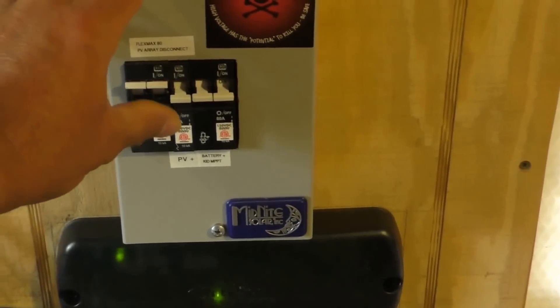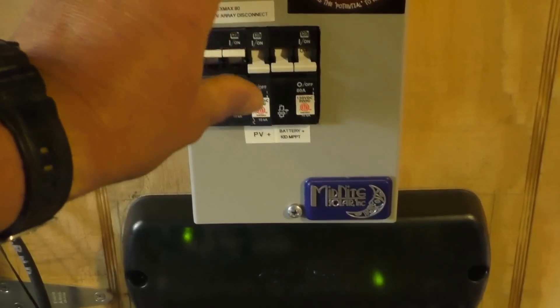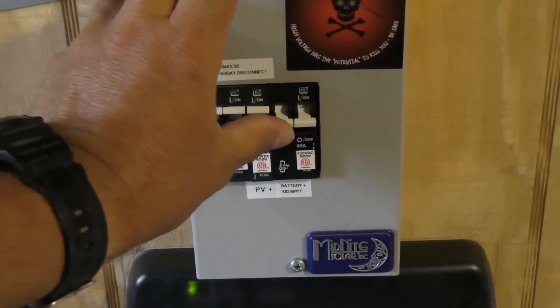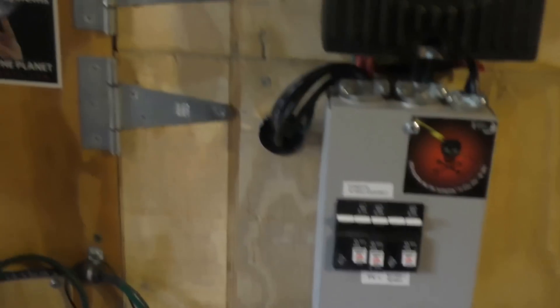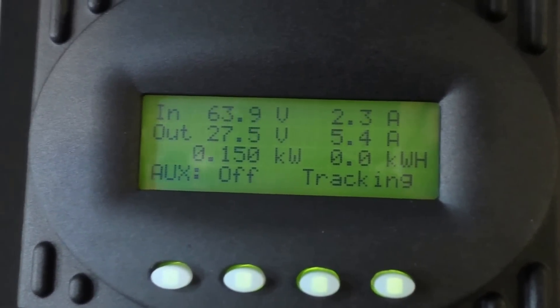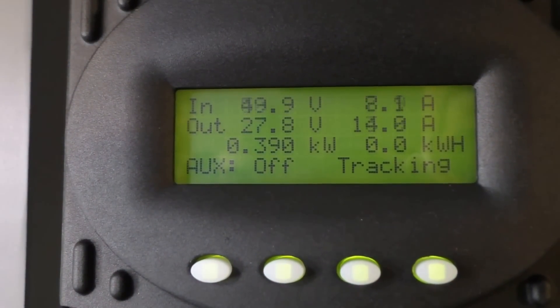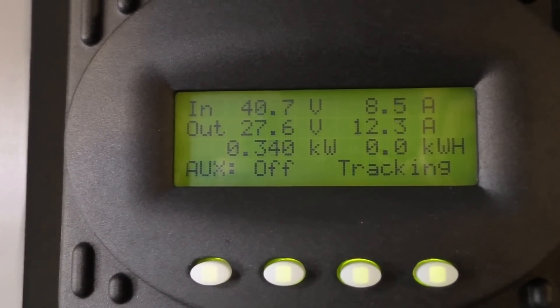It's 1:10 PM in the afternoon on Labor Day — happy Labor Day y'all! Put the PV on and we'll cut our Outback FlexMax 80 on. Let's see what we've got here — she's climbing! That's 350... 340 watts.